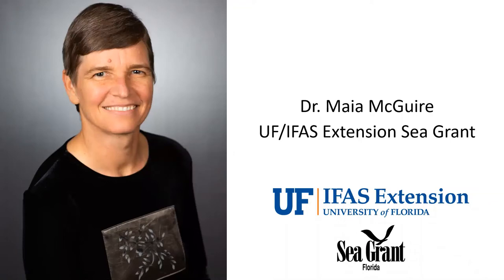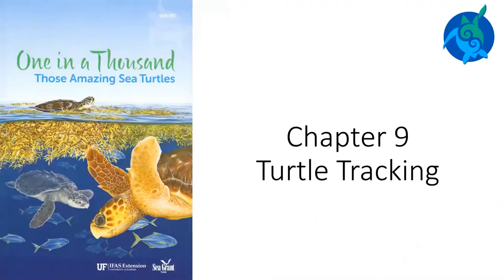My name is Maya McGuire and I am an educator with Florida Sea Grant at the University of Florida. As a marine biologist, I study things that live in the ocean. Today I'm going to read a chapter from a book that I wrote with some friends. The book is called One in a Thousand: Those Amazing Sea Turtles.